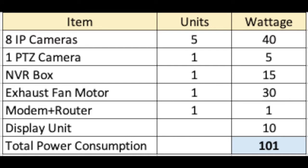We also calculated the total power requirement of the installation. This will help us plan the power backup in case of power outages or breaches.